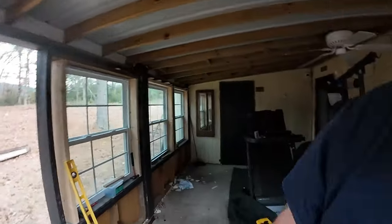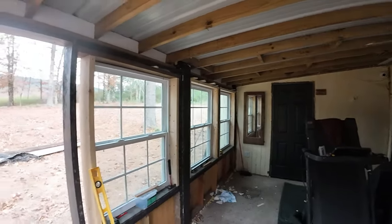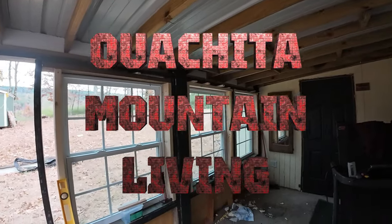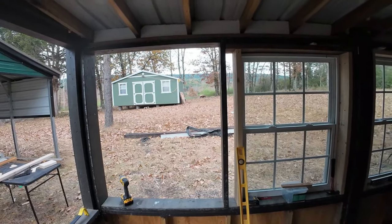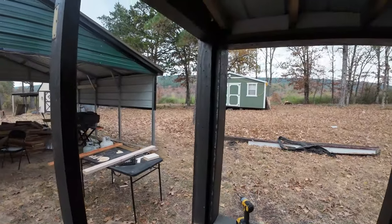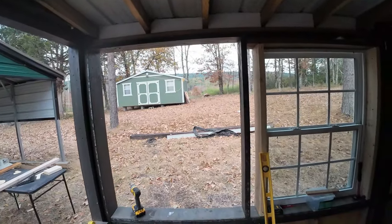Good morning. We're out in the room — that's what it's called, the room. Yesterday we put in three windows. We're dry fitting them. I got one left to do. I ran out of lumber. I just got back from town and picked up one more of these. That's all I need because this one has two by fours, so I don't need a two by six for this one. We're going to get this one dry fit.